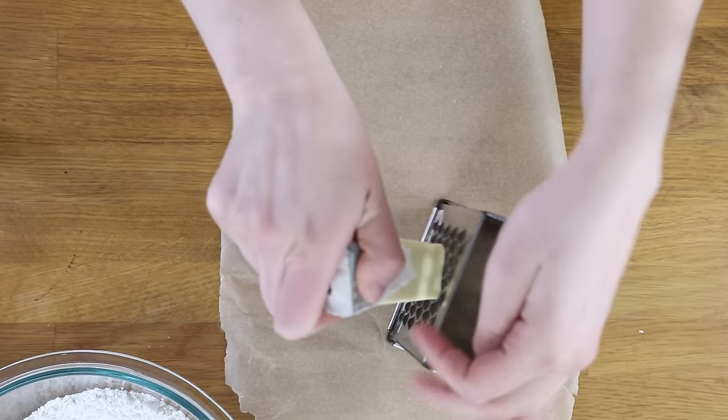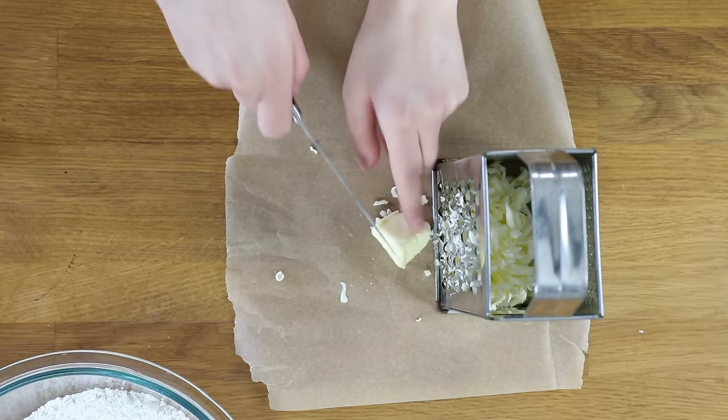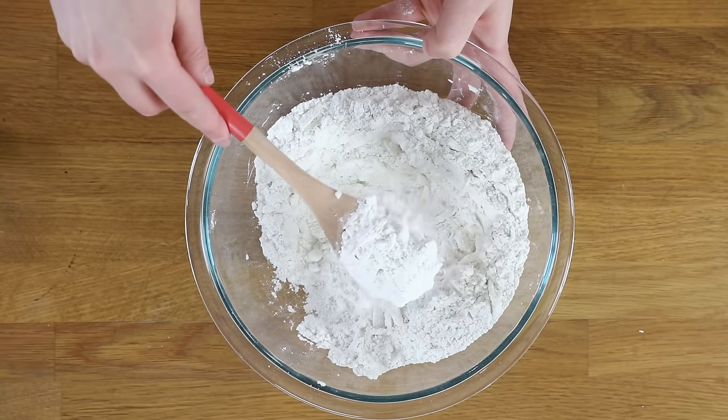Hold on to the edge of the butter and run it through the grater until all of it has been shredded. When you get to that last piece, you can use a knife to cut it up into smaller pieces so you don't end up grating your hands. If you don't have a box grater, a pastry cutter will work very nicely — just use that to cut the butter into the mixture. Either way, the end result is that you want your mixture to resemble coarse crumbs.